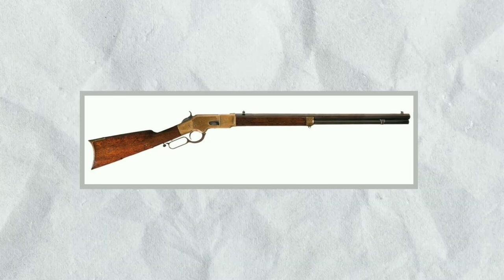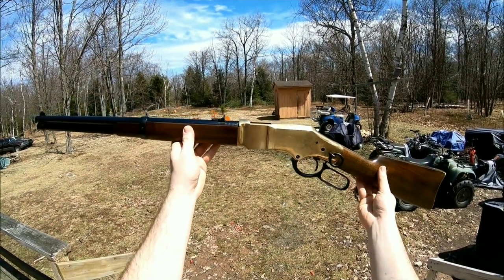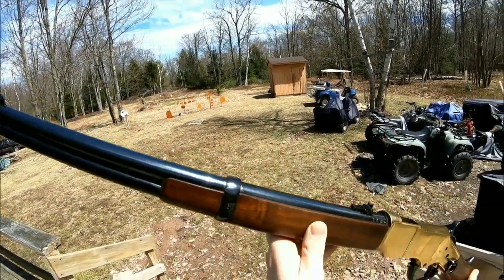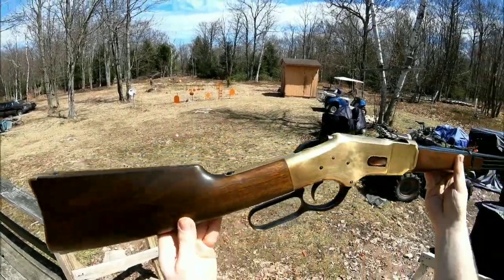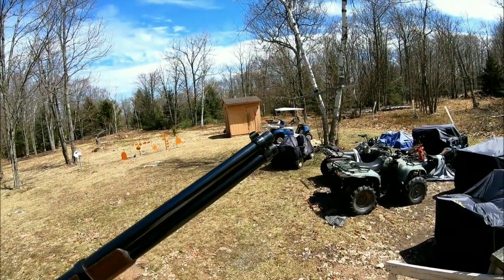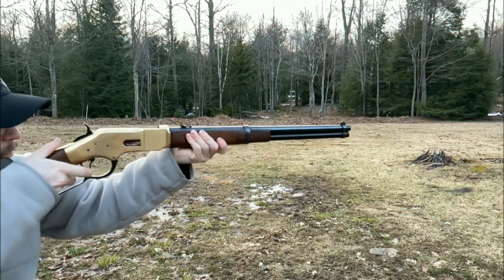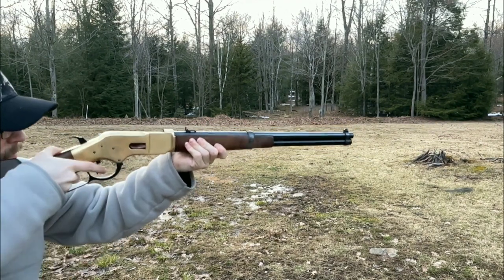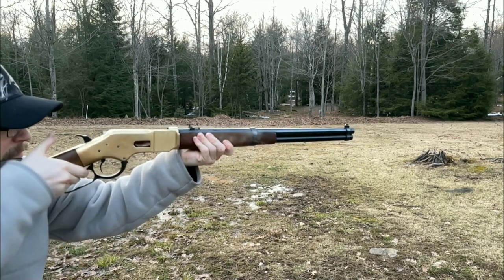The Winchester Rifle is a lever-action repeating firearm that was first produced in the mid-19th century. It quickly became one of the most iconic firearms of the American West due to its reliability, accuracy, and the sheer number of guns produced. The first Winchester Rifle, the Model 1866, was initially known as the Yellow Boy due to its distinctive brass receiver. It was chambered in .44 Henry Rimfire and later in .44-40 Winchester Centerfire, allowing it to use the same ammunition as the Colt Single-Action Army Revolver.